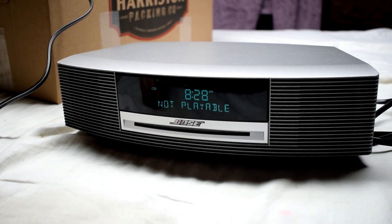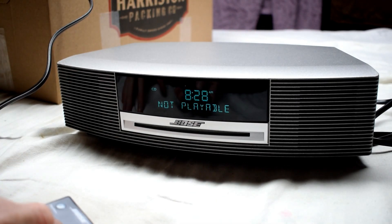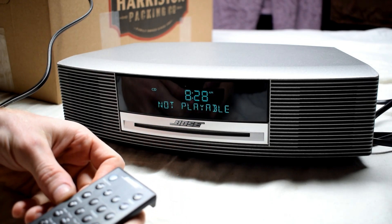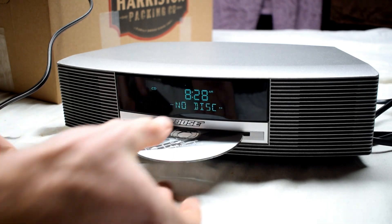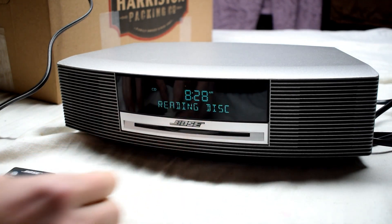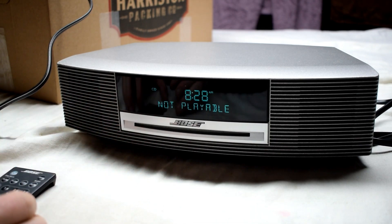So here I have a Boss CD player and when I put in the CD it says it's not playable. Not playable.